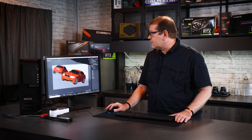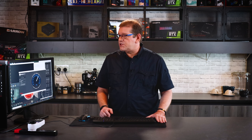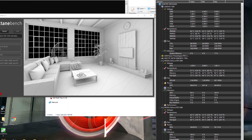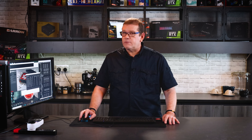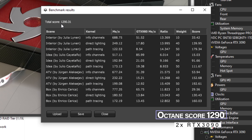The next test is the Octane renderer from OTOY. It takes a little longer but it's a great benchmark for seeing how much GPU usage your machine is actually using. It recognized both RTX 3090s with 24 gigabytes of VRAM each, and RTX is enabled. We'll hit Run and watch the hardware monitor. We're already at 99% utilization on the first card and 99% on the second, with memory usage at only about 16% and 19%. With one RTX 3090 we scored around 645; with two RTX 3090s we're getting 1290 — exactly twice the performance.